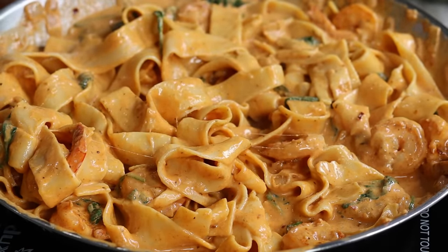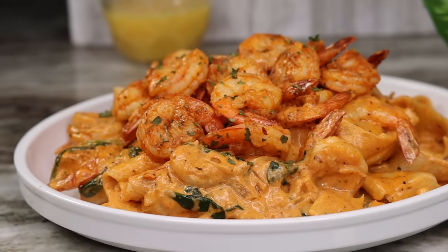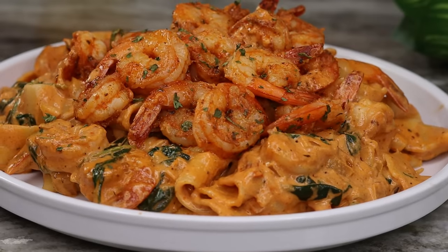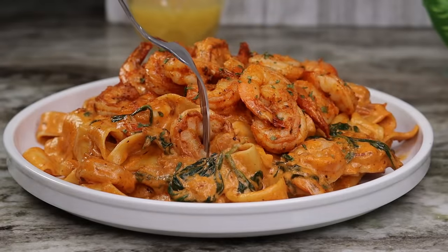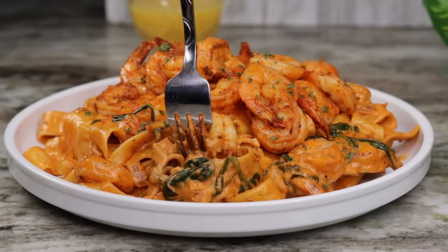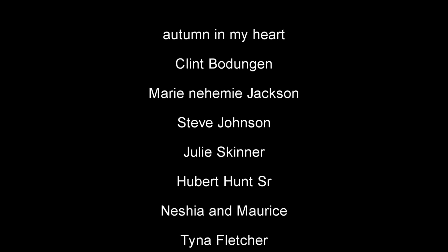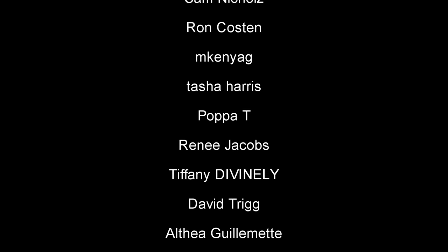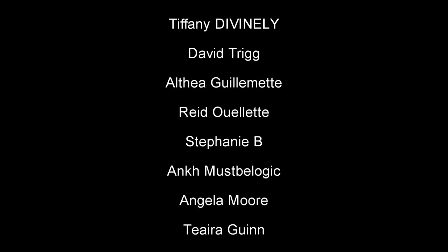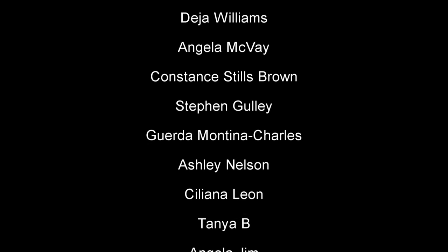It was not as spicy as I expected it to be, so that's a good thing. I hope you all enjoyed today's recipe — if it was helpful, please give it a thumbs up, it helps me out a lot. If you're new to my channel, welcome — be sure to subscribe so you don't miss out on my videos, and I will see you guys on the next recipe.